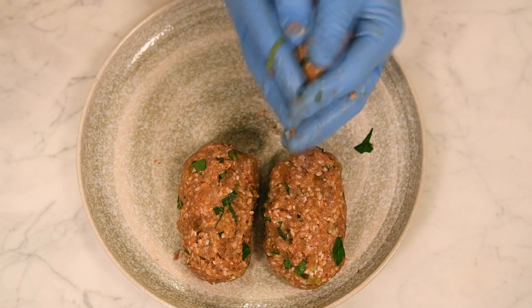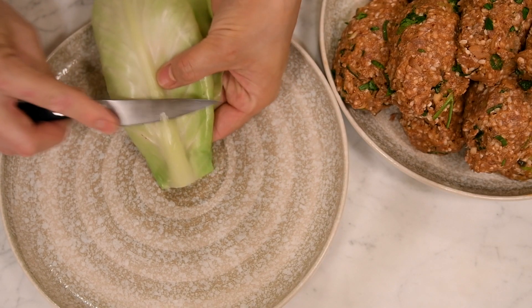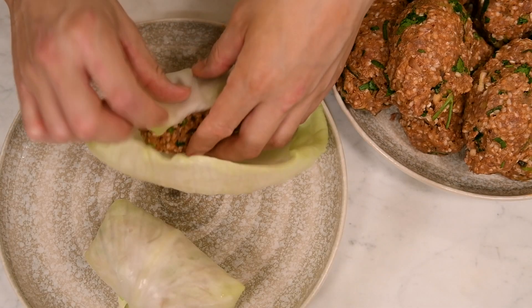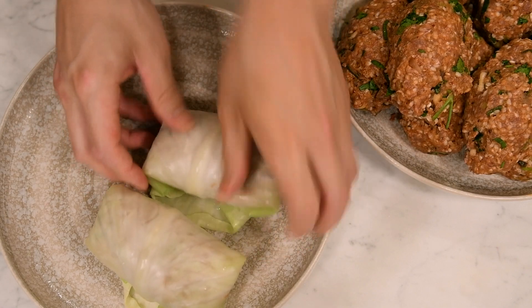Divide the lamb stuffing evenly and form into small loaves. Shave the rib at the base of the leaf using a paring knife so that it rolls evenly. Wrap each loaf in a large cabbage leaf, tucking in the sides. Be sure not to roll too tightly as they will expand once cooked.